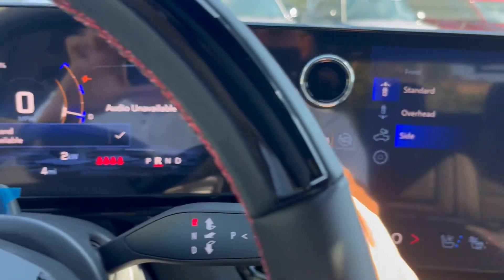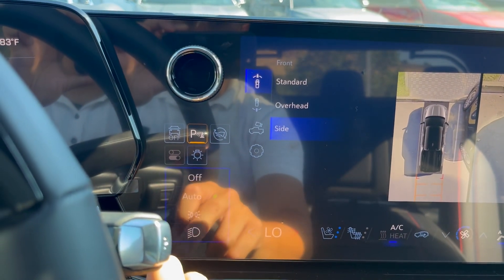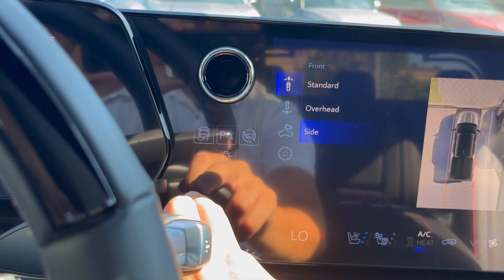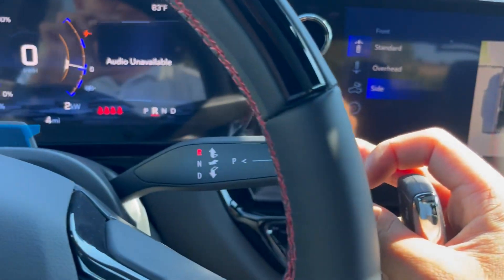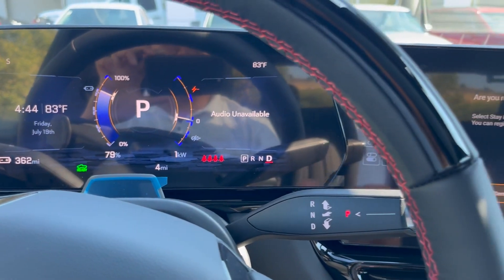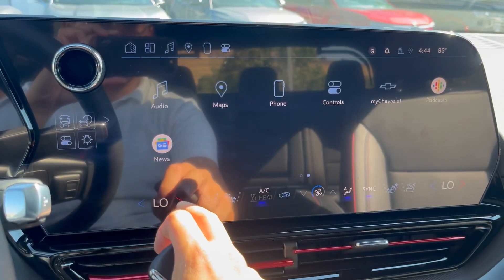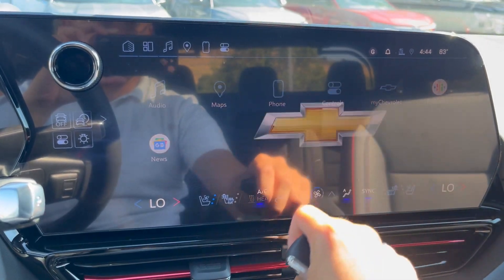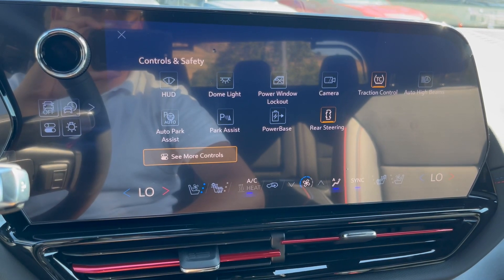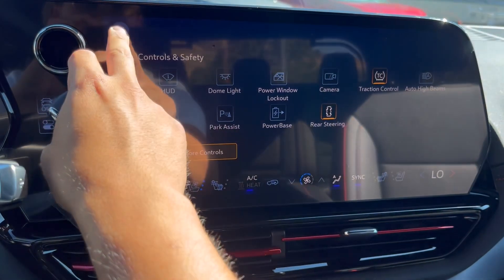Turn the parking sensors on or off. You have the lights in the front to put on your high beams, and to turn the vehicle off. Going through your control center — you can put it in neutral, then drive, or just regular park for demo mode. Or go through a large amount of information via the My Chevy app. This opens up controls for safety, high beams, rear steering, power base, dome light, and auto park assist.